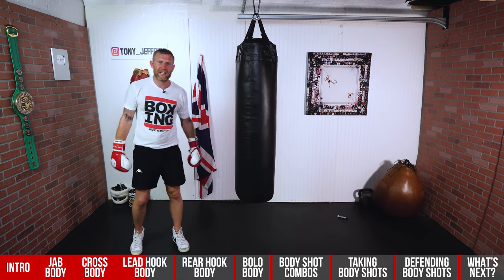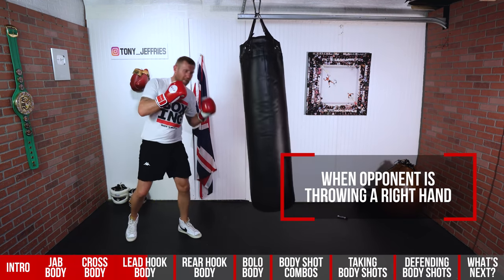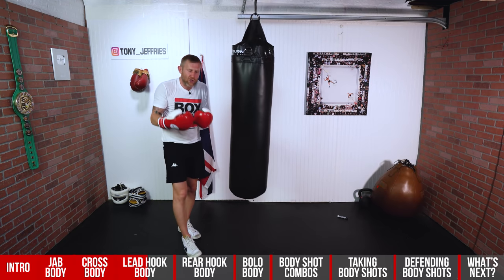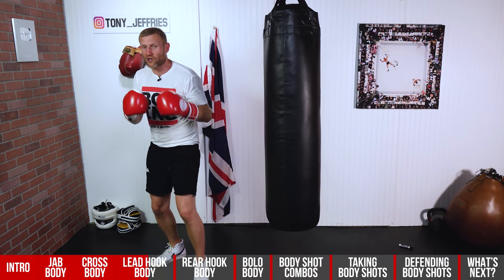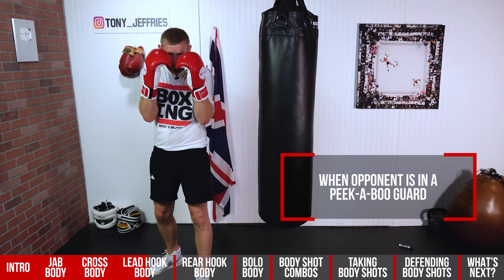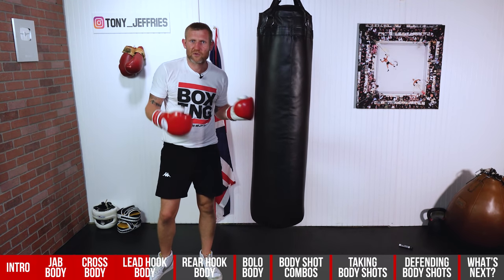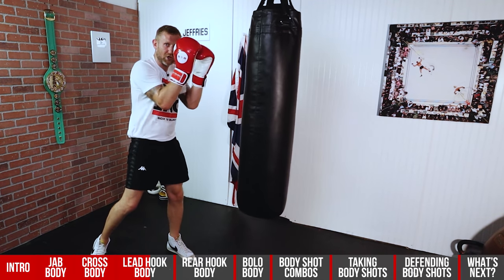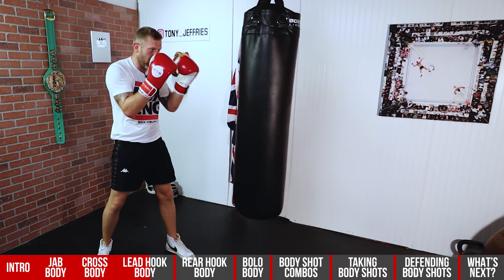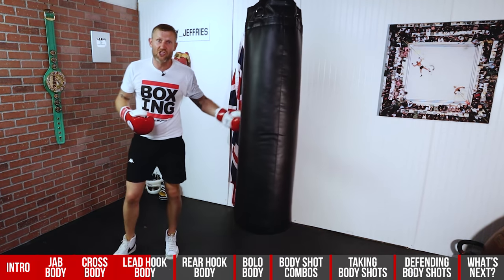So when would you throw the lead hook in a spar or a fight? If he's thrown a right hand, I've slipped the right hand and blasted in there — that's the way we get taught and it's a good method. Or let's say I've got a guy with a big, strong peekaboo guard — hands come up, then whip it in. It's great to throw it when you've got someone with a tight guard. You throw small punches through the middle, and when his hands come in close, whip that body shot in, or the double body shot.